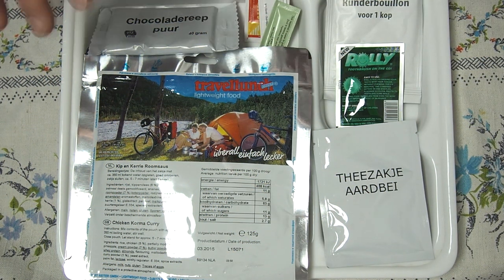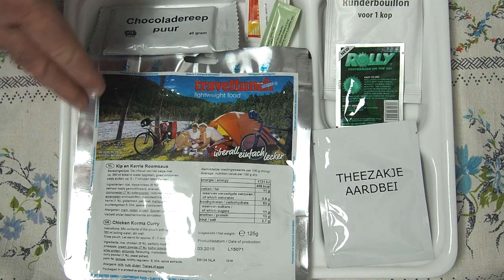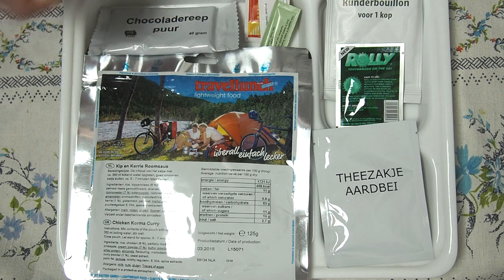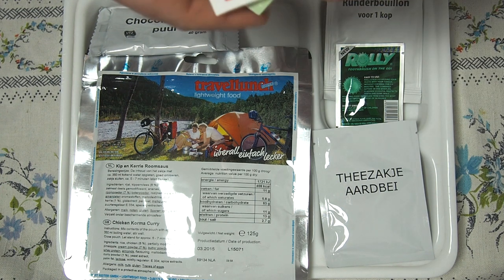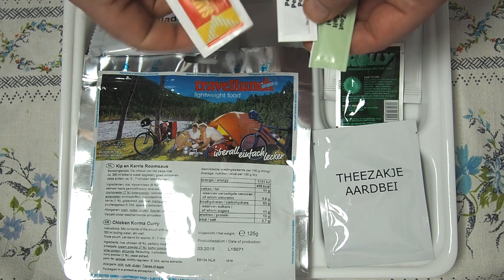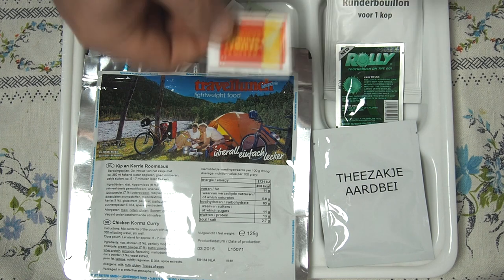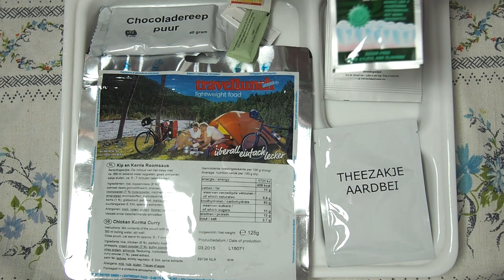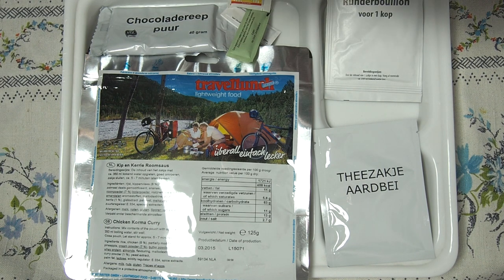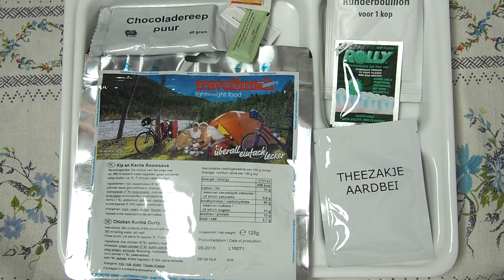Let's have a kind of big full meal. I have beef bouillon, and the main dish is chicken korma curry. We have a kind of dessert which is a chocolate bar, and strawberry tea. We also have salt, pepper, and sambal — spicy red chili sauce. And we have Rory, which is a toothbrush on the go. I will boil some water and prepare all the stuff.